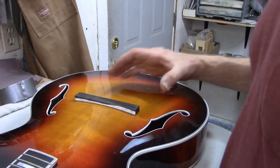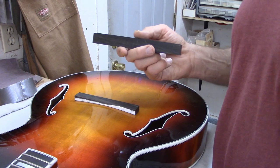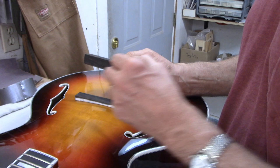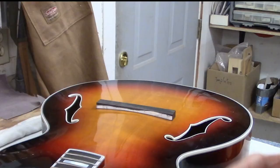That's a nice tight fit. So next I want to make the saddle half of the bridge. I'm going to use more of that chunk of ebony, cut it down to three and a half inches long and three eighths of an inch wide, and then I'll start fitting it and getting the holes drilled for the height adjusters.